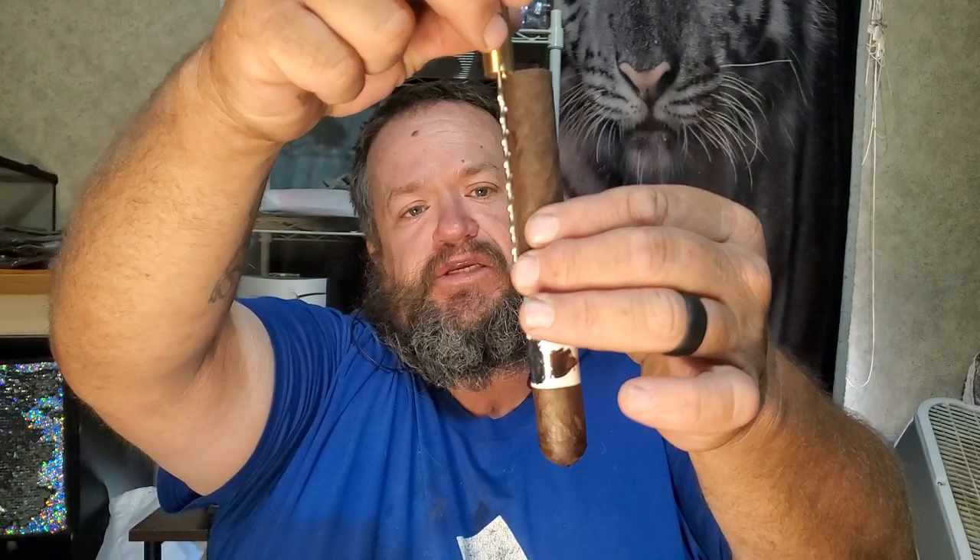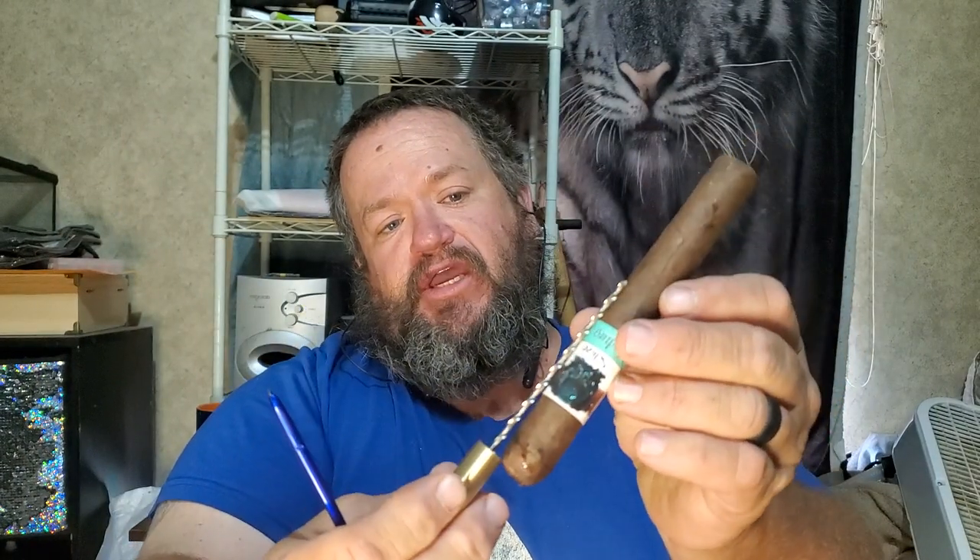I'd absolutely recommend buying these — good quality, nice and heavy. One thing to note: these tools are four inches long and most cigars are about six inches, so it won't go all the way through. But you can go in from both sides to try to create a tunnel.